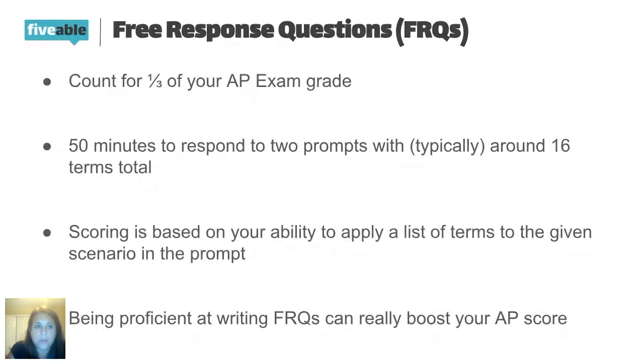FRQs are super important. They're really what can boost your score. A lot of times on the multiple choice section you can earn enough to get a three or four, but that FRQ response writing is really what boosts you up into that five territory. I really want to stress that and start working on it and practicing it from the get go, so you feel comfortable with it.